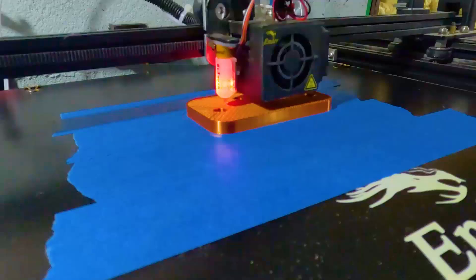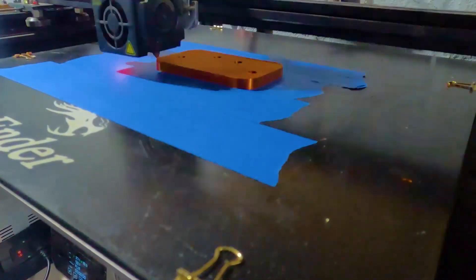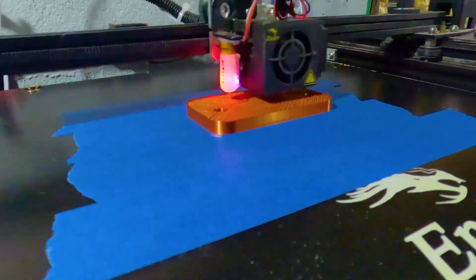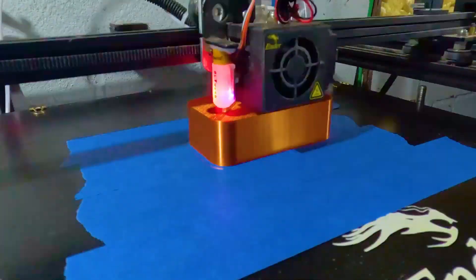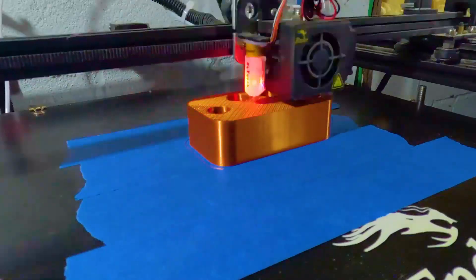I started running out of time and I had to quit chasing perfection. I used my data to create a cavity in a block, and then 3D printed the mold. I'm printing this out of PLA, and will be casting pink silicone rubber inside of it.